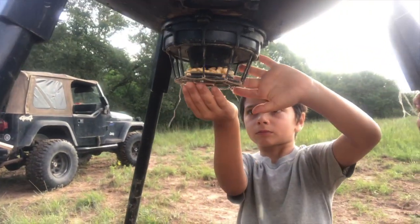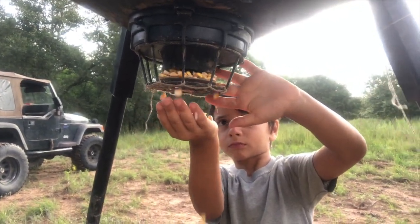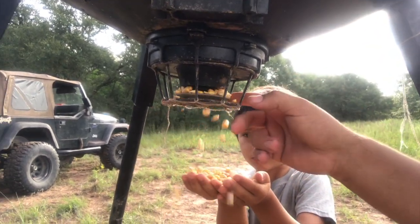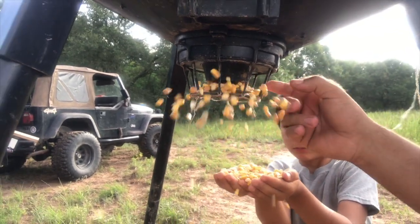My feeder's kind of low to the ground so the deer can lick this little tray and just empty out all my corn. I guess it's serving its purpose, but I don't like it because I have to buy corn every two months instead of every six months. So I'm pretty excited about my new feeder.